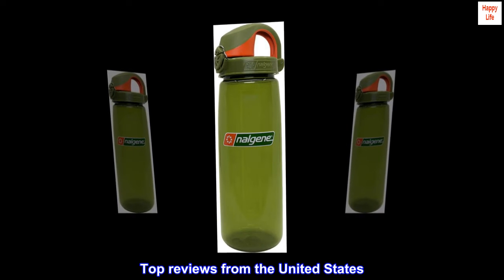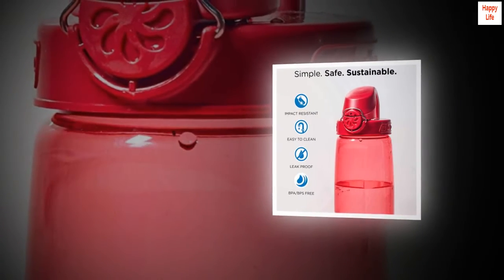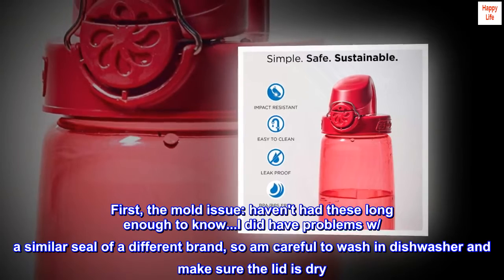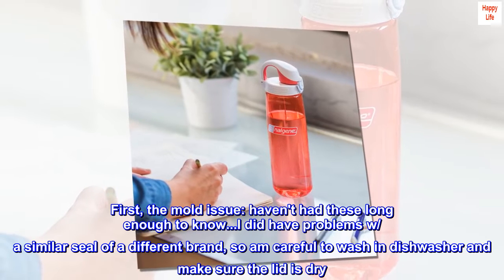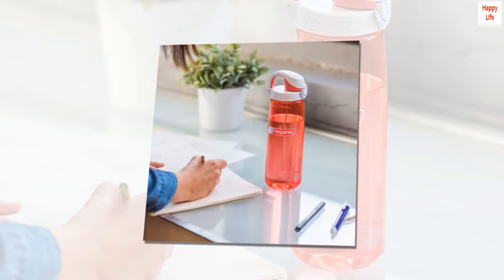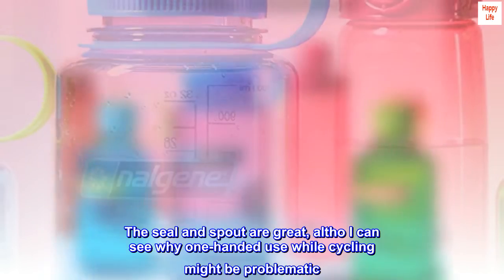Top reviews from the United States. Perfect for the way I hike. First, the mold issue — I haven't had these long enough to know, but I did have problems with a similar seal of a different brand, so I'm careful to wash in the dishwasher and make sure the lid is dry. The size and shape are perfect, and the seal and spout are great.